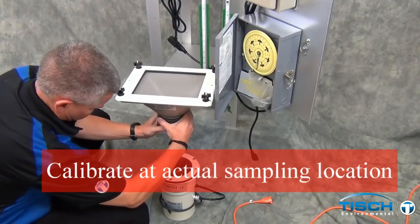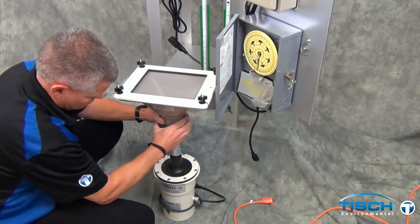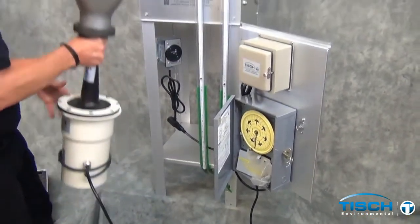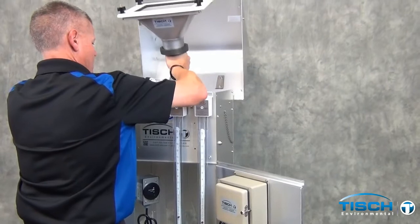Insert the filter holder on top of the VFC device, making sure that the gasket is in between the VFC and the filter holder. Lower it down inside the shelter, making sure not to damage the pressure tap on the side of the filter holder.